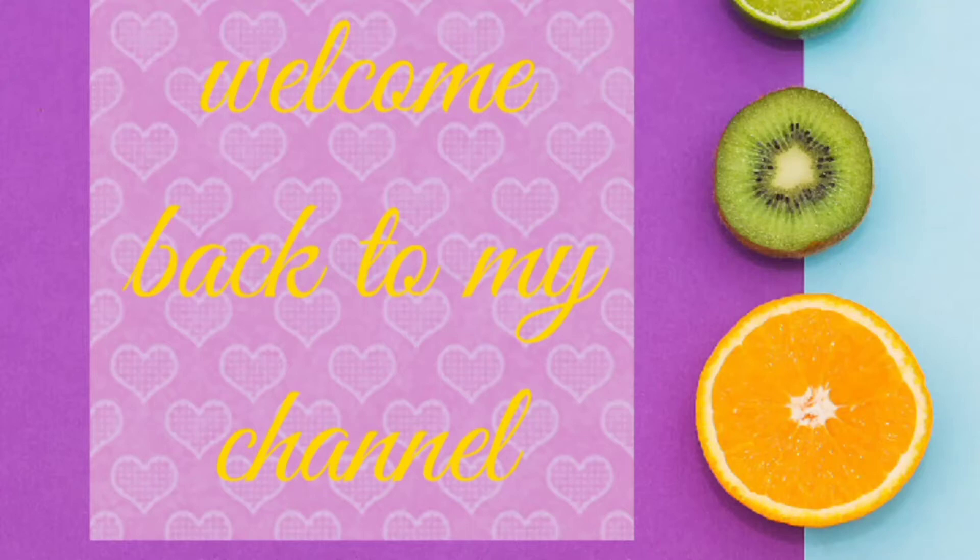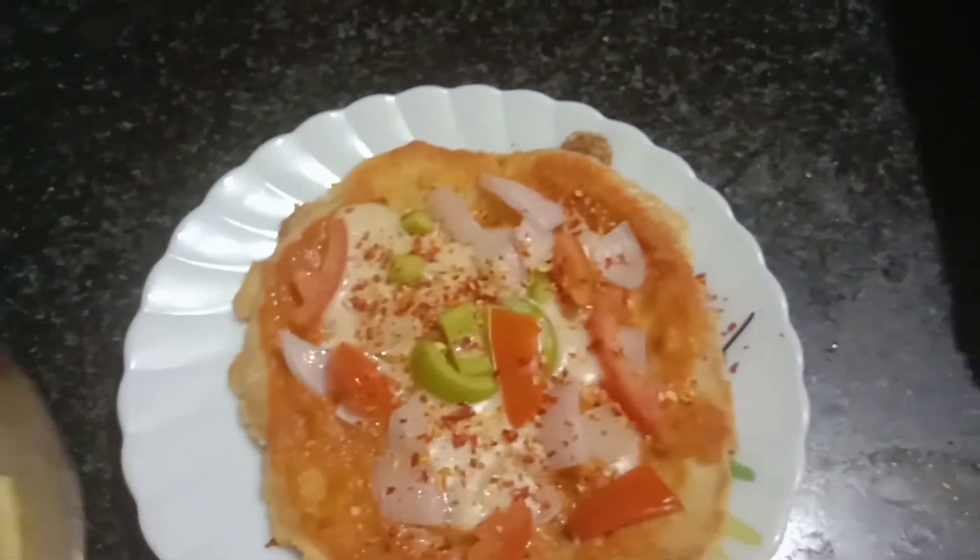Hi friends, welcome back. Today is our vlog recipe. Let's talk about homemade pizza.